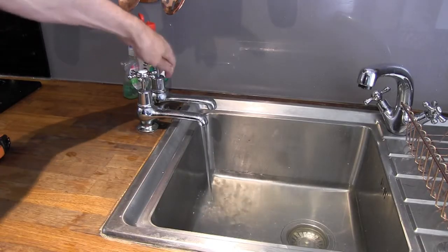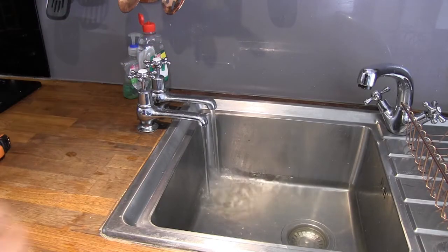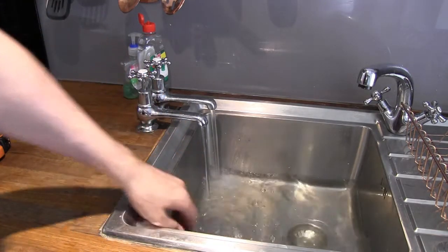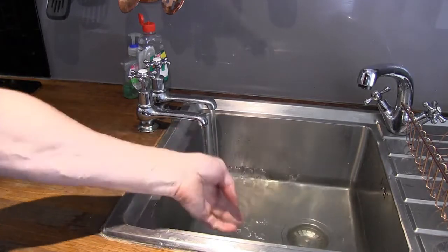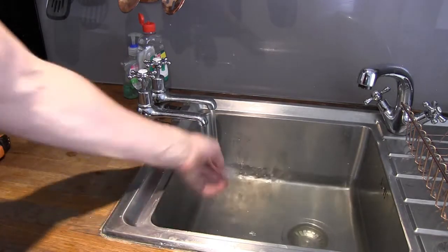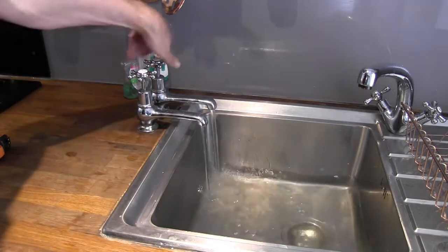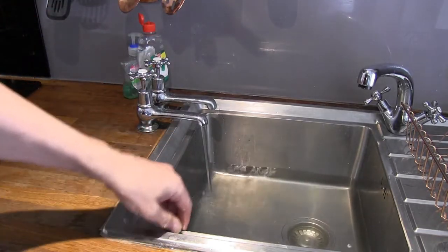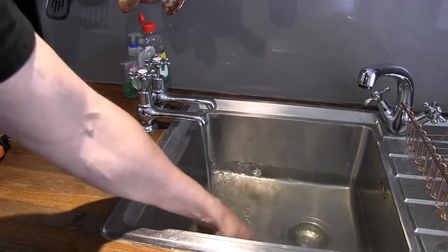The other thing I've been using this water for is watering vegetables, which I'll come onto when we cover food. So I can use this water for cooking, drink it once it's been filtered, use it to wash dishes, and use it to wash clothes. Now the other question that arises is bathing — what about actually cleaning yourself?